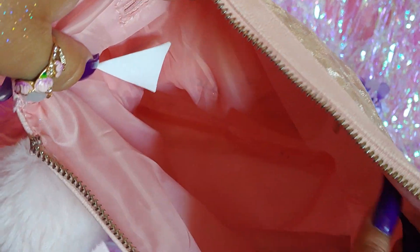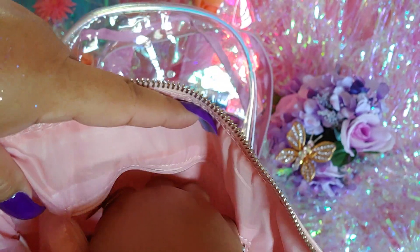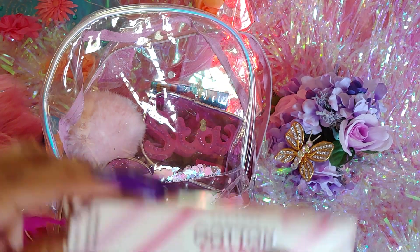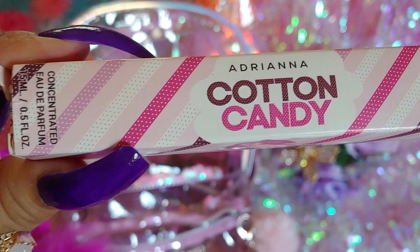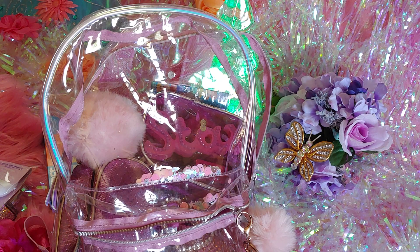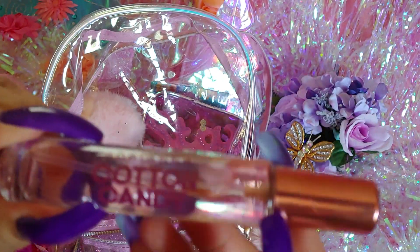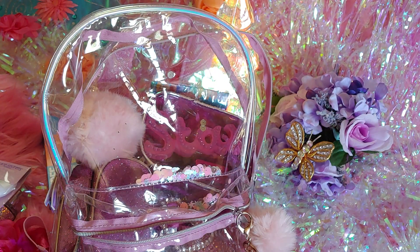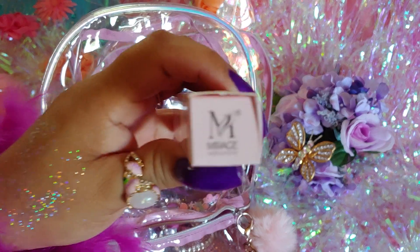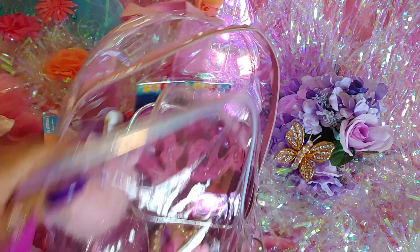That was everything in the Girls Club pouch. In the little zipper compartment I have a little roller bottle in cotton candy scent — I don't love the smell but I like it because the packaging says cotton candy. It's a glass bottle by Mirage Brands.